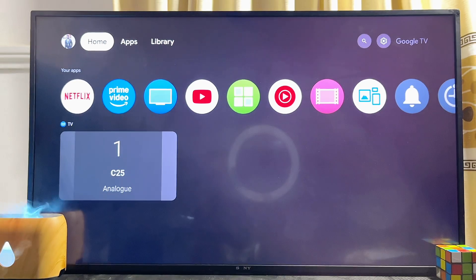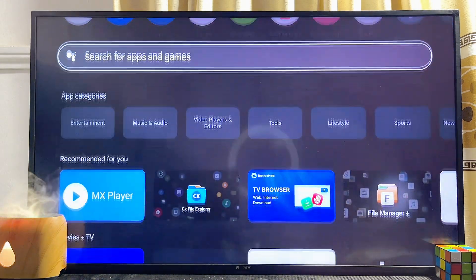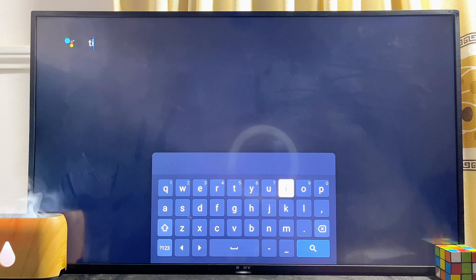Come over to the apps section on your Google TV — just scroll over to the apps section, then scroll down until you get to the search input field. Click on it and then go ahead and type 'TV Mate'.